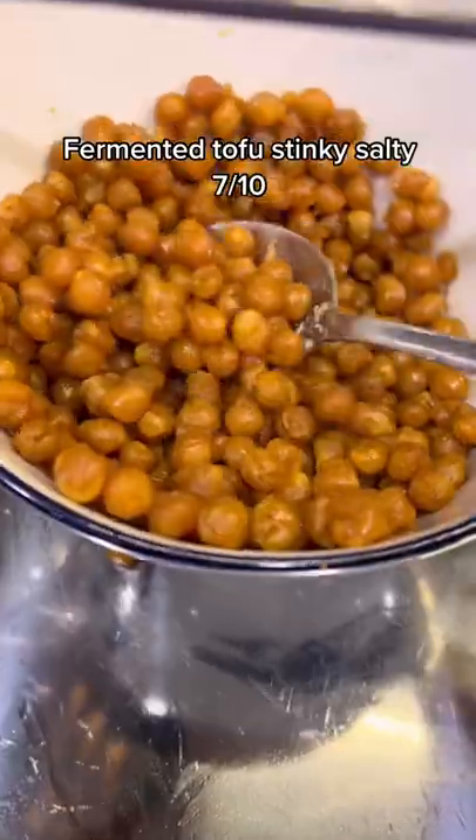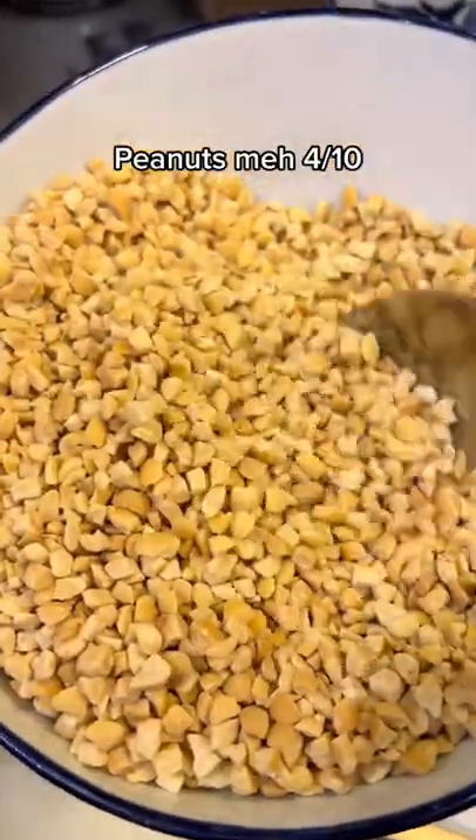Fermented tofu — stinky, salty — 7 out of 10. Fried chickpeas — yum — 10 out of 10. Peanuts — my score: 4 out of 10.